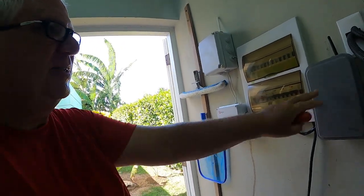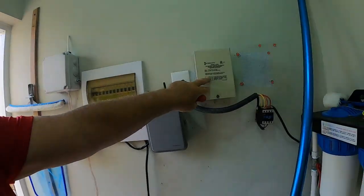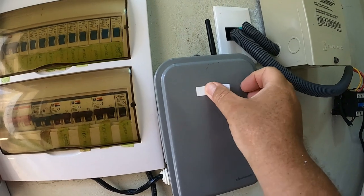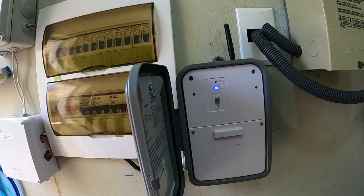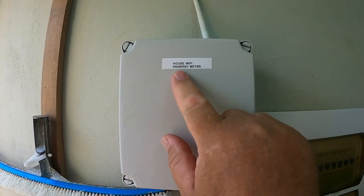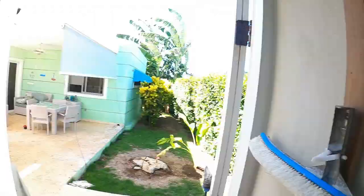So let's put labels on it. This is the pool pump Wi-Fi. This is the energy meter Wi-Fi. And this right here is the transformer for the pool lights. This last label shows this is the pool lights Wi-Fi timer. We labeled this for the house Wi-Fi energy meter. I just have to glue down the antenna and then we'll be done. That is the end of the project.